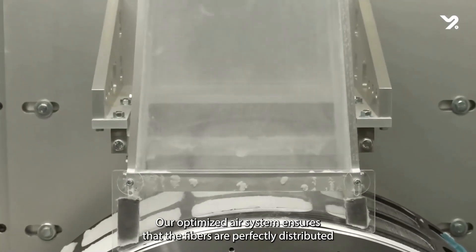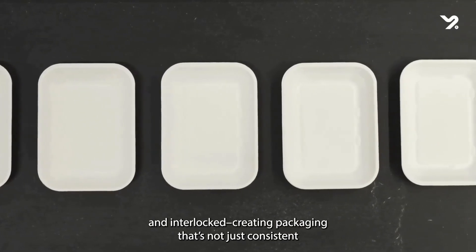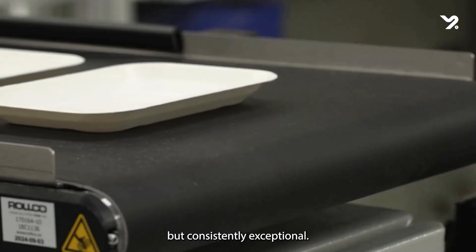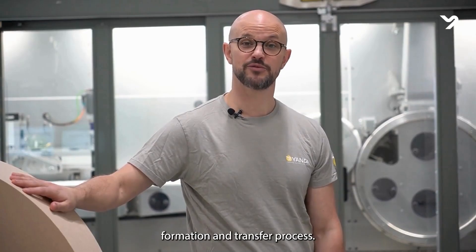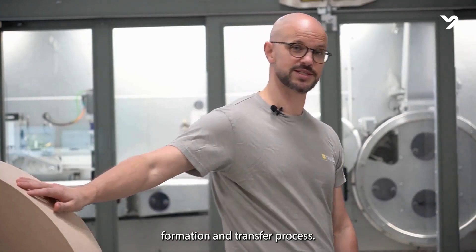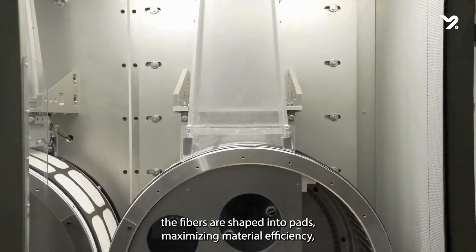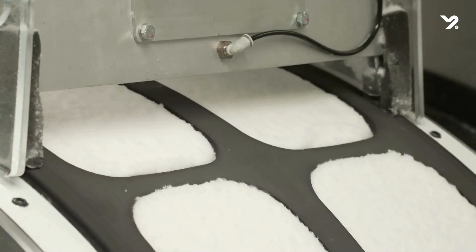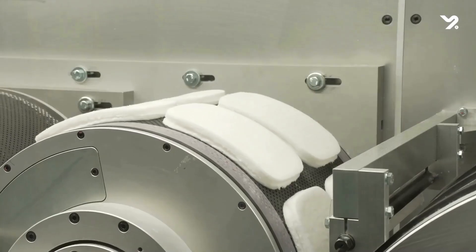Our optimized air system ensures that the fibers are perfectly distributed and interlocked, creating packaging that's not just consistent, but consistently excellent. Next, we move to the pad formation and transfer process. In our dual drum system, the fibers are shaped into pads, maximizing material efficiency, ensuring optimal fiber distribution and creating a robust fiber network.